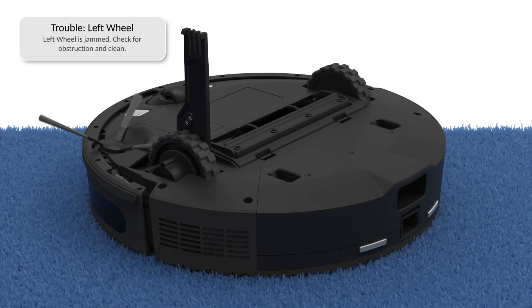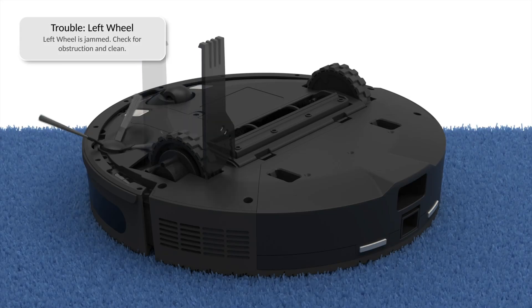If Dustin is having trouble with his left or right wheels, check them for obstruction and clean them.